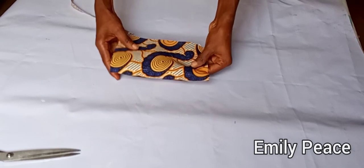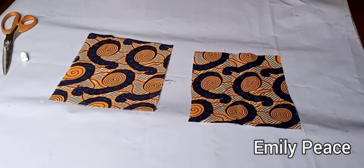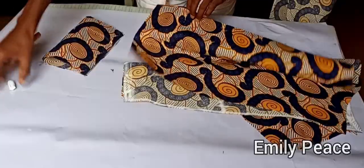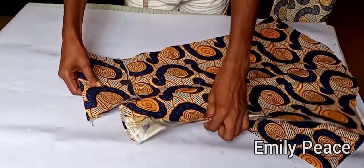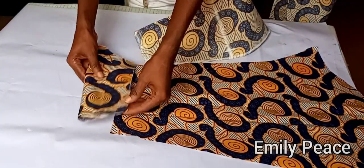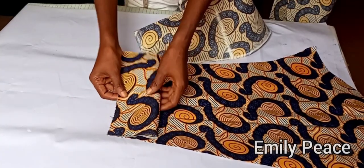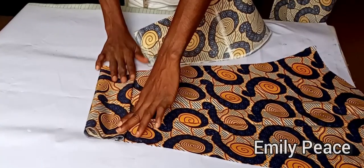The cuff is going to be folded in like this. I used that pattern to cut another one for the second cuff — this is what I have: two cuffs, one for each sleeve. Each cuff goes on the lower part of the sleeve. In my next video I'll show you how to make and attach the cuff to the sleeve.